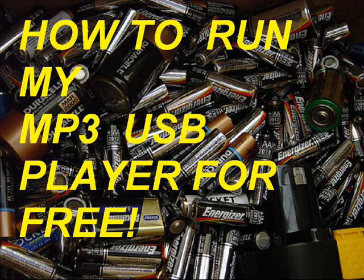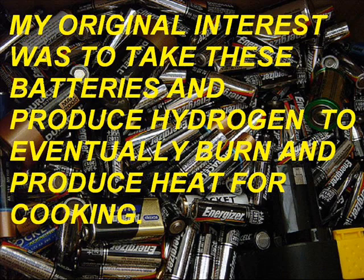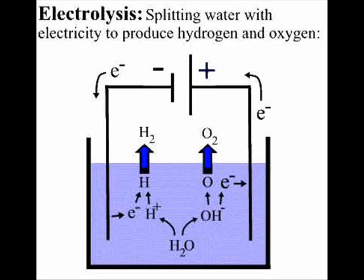How to run my MP3 USB player for free. My original interest was to use old batteries that people throw out and try to extract the last bit of energy by putting them in series and extracting hydrogen through electrolysis. And eventually take that hydrogen and use it to either burn and cook with, or use that energy in some way.